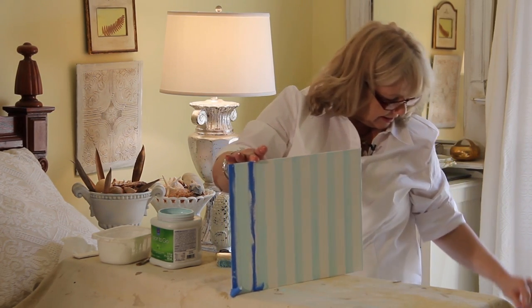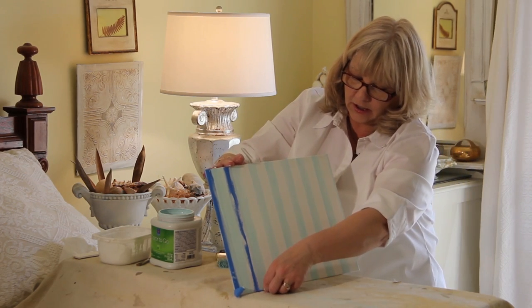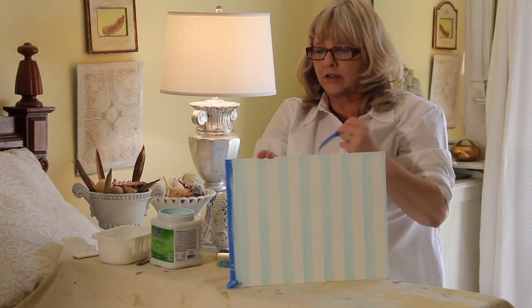Look how nice and clean and sharp those lines are. Before I found this trick, it was pretty hit or miss as to whether or not you'd get a good stripe.